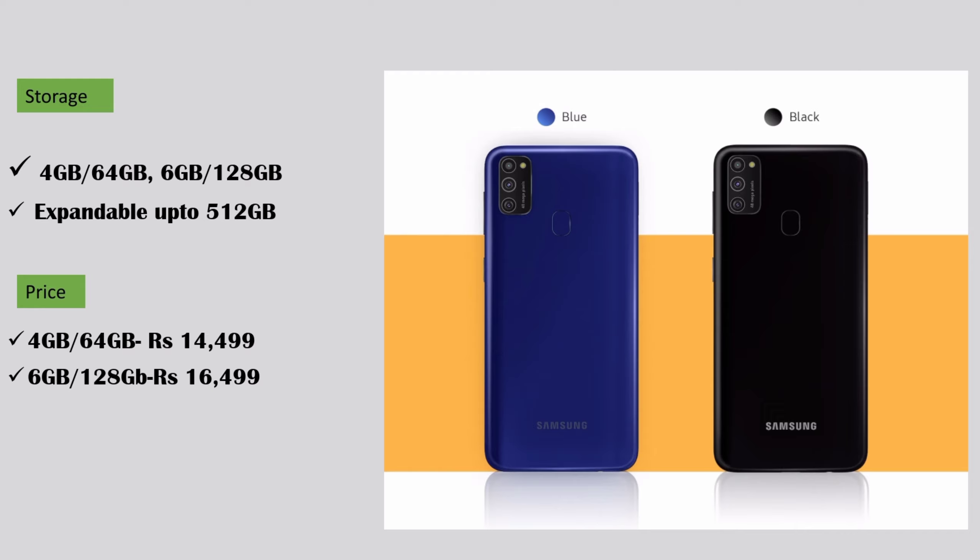Let's talk about its pricing. This is a budget phone from Samsung, so the price is under 20,000 rupees. The 4 GB and 64 GB variant is priced at 14,499 and the 6 GB and 128 GB variant is priced at 16,499. So this is all about the Samsung Galaxy M21.